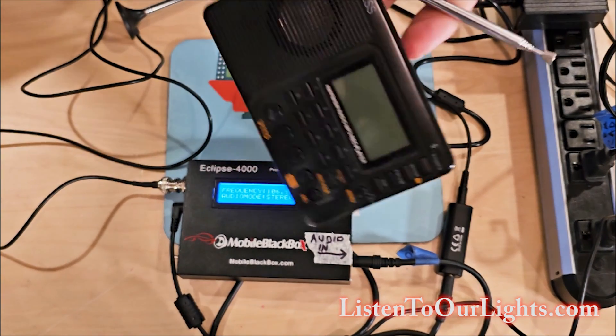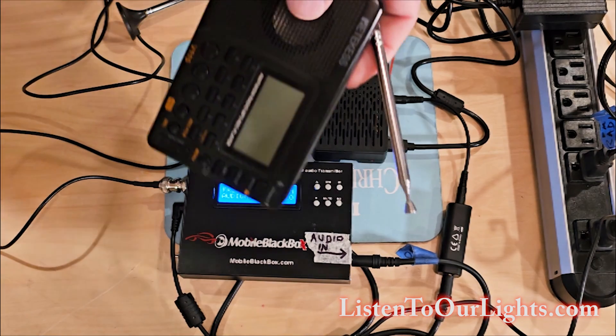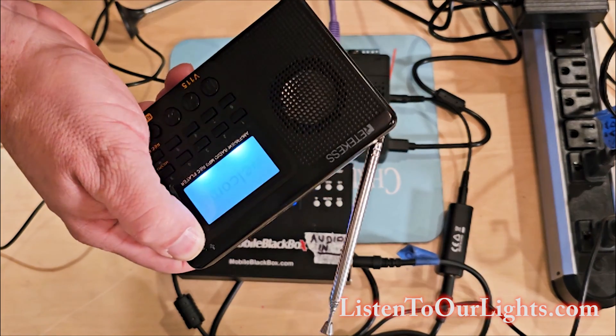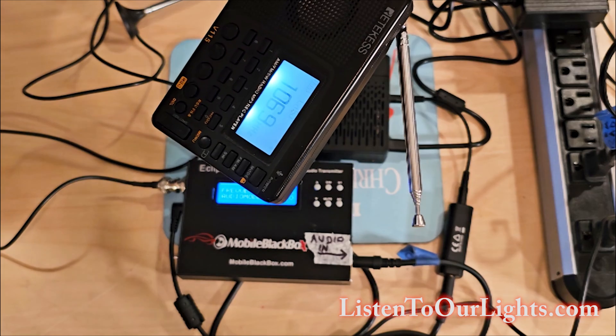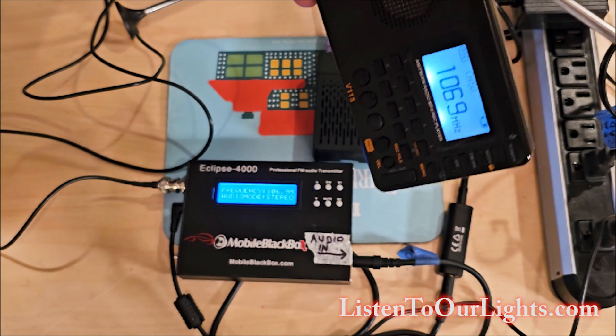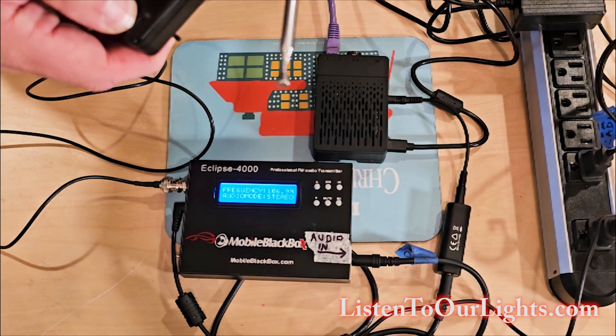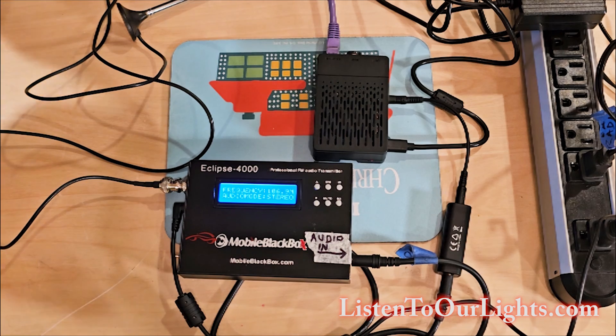Now I have my little FM receiver — I love this thing. It charges on USB, it's really small, fits in my pocket, and I use this when I'm listening to my own show or when I go out to listen to shows in the area. I power this on. You get a little bit of buzz, but that can be adjusted — you move your antenna up and down, that kind of thing, to try to get rid of noise sources and clean it up. But that's it — that's how easy it is to hook up an FM transmitter to your Raspberry Pi 4B running FPP.